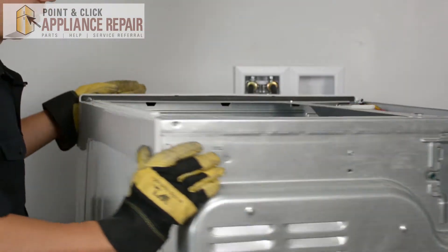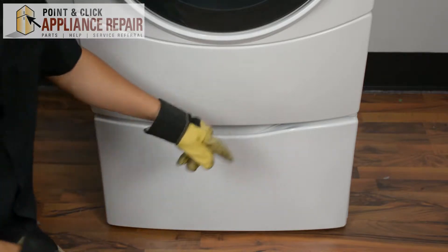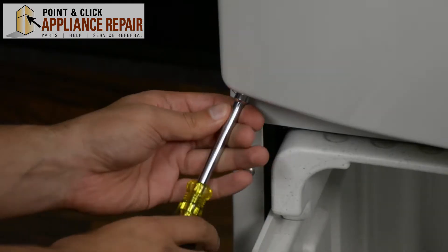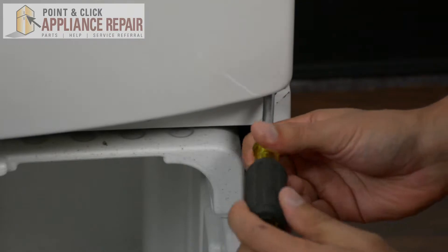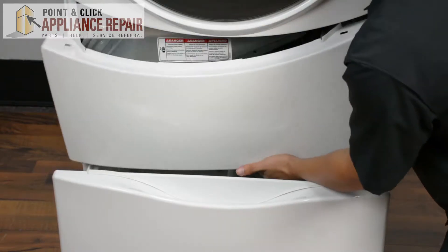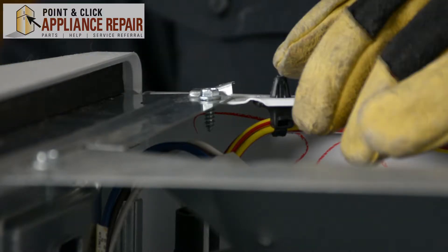Now I'm going to turn the dryer back around and the next thing we're going to do is remove the two screws holding the lower access panel on. Once those screws are off, just take your panel, pull down on it just a little bit, and it comes right out.